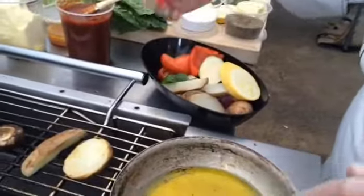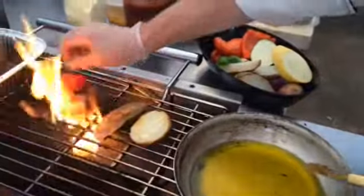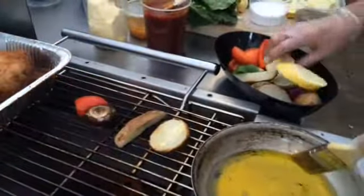Flip them over, same thing on the other side, just until they're done. About a medium-high temperature makes them just wonderful.